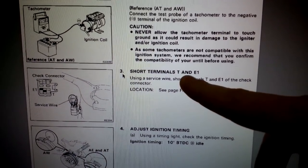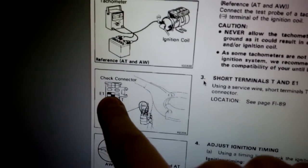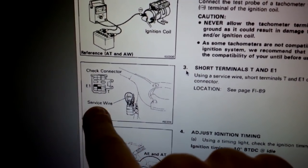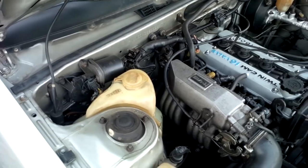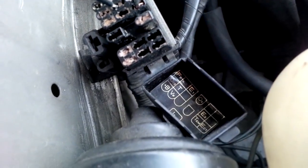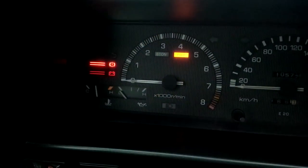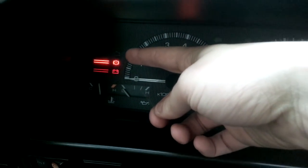The next step is to short the terminals indicated in the figure. We have to get a small wire and connect these two terminals in the diagnostics connector. The diagnostics connector containing the two pins you have to short is located here — it will look something like this. I'm shorting the T and the E1 pins. Upon successfully shorting the two terminals, you will see that the engine check light is blinking.